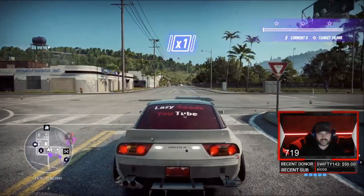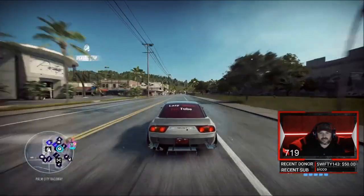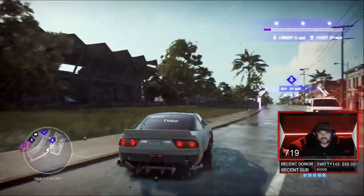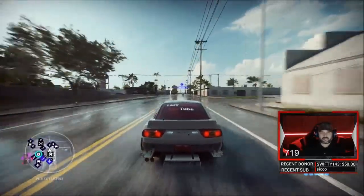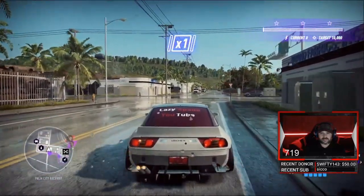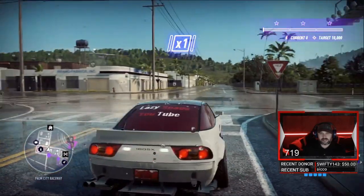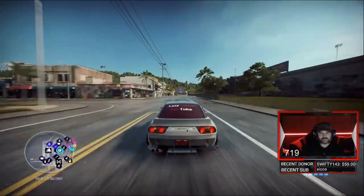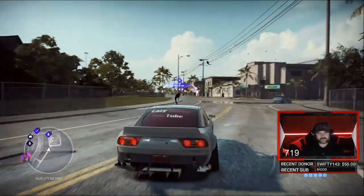Third run — if we can get that 184 mark again. Can't get on the line today, let's get it. Oh, 180. I believe that van messed us up. Let's do it one more time, be a little better about it. You can't tell me this thing don't sound like a drag car. I believe that van messed me up. 185 — we'll take that.